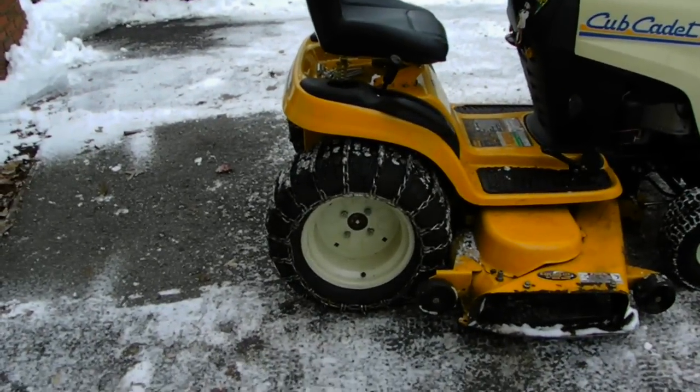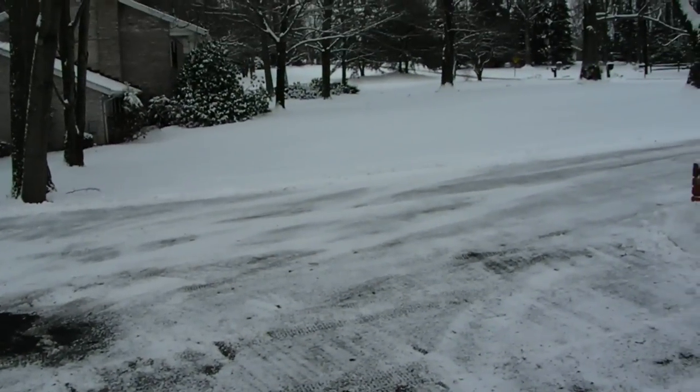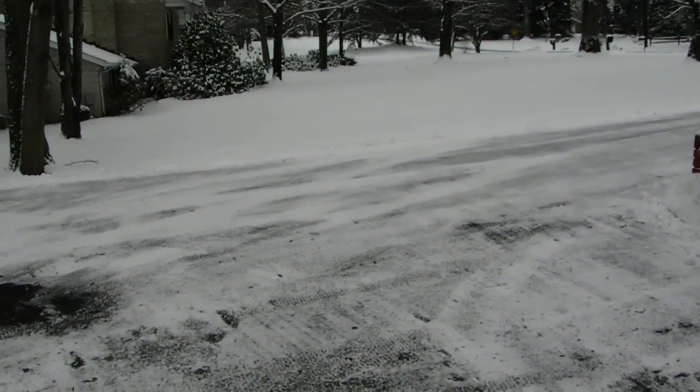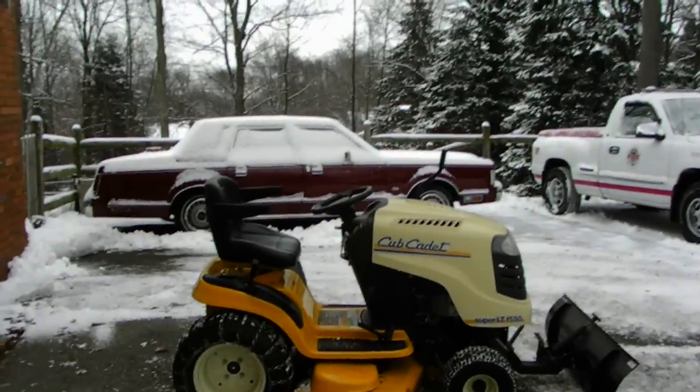I'll just have to get a new set of chain tensioners for this Cub Cadet. And by the way, we have snow on the ground, guys. It's absolutely freezing out here. Let me turn the camera to show you — it is absolutely freezing out here, guys. I gotta tell you that right now. My hands are freezing. I do a very good job of doing what I do out here, guys. This Cub Cadet tractor works pretty good for its old age, I got news for you.